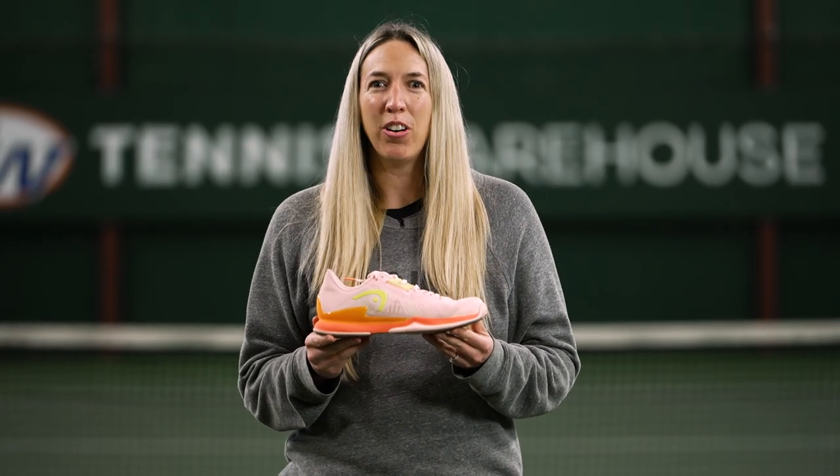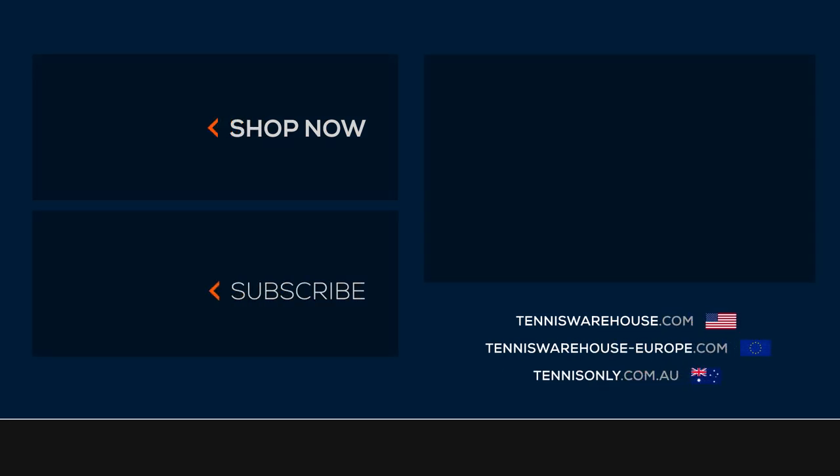For more information on this shoe or any others, please check us out at Tennis Warehouse, Tennis Warehouse Europe, or Tennis Only.